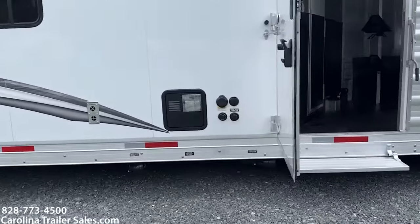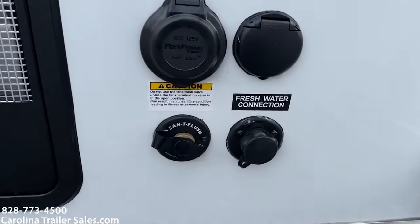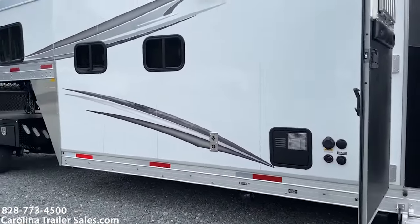It does have sani-wash, which is an upgraded option, and that option enables you to clean out your black tank. You just hook a hose straight to that hookup.